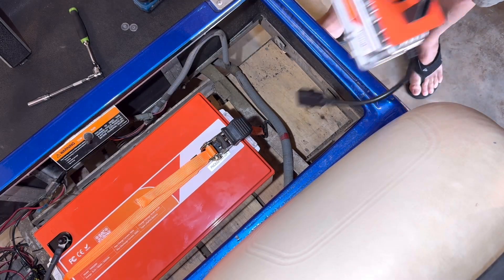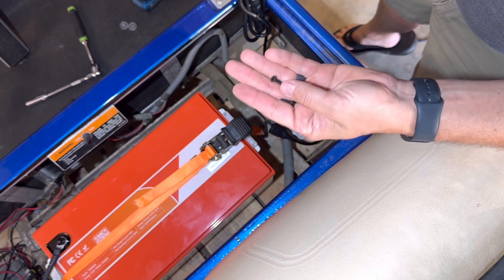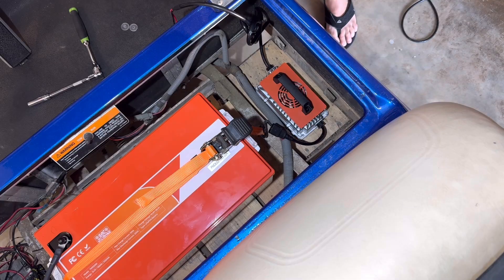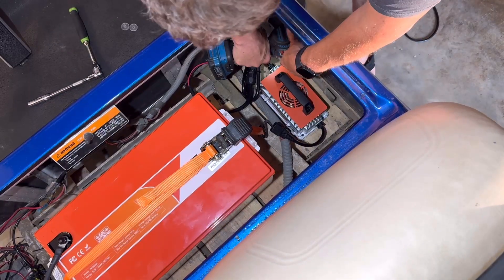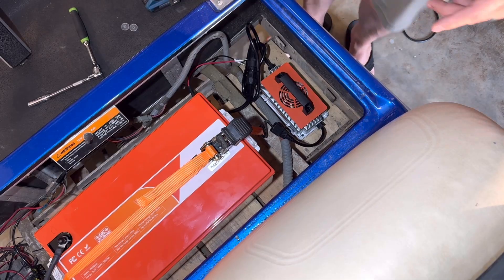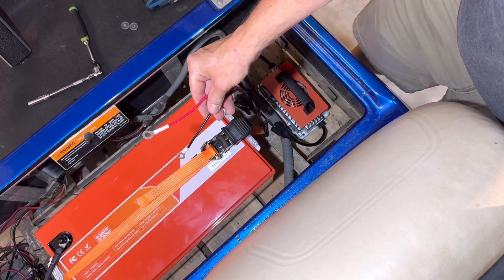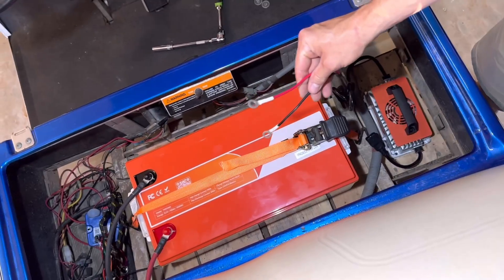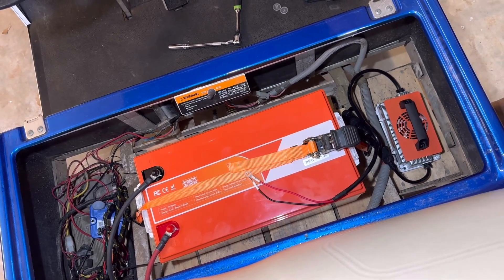The next thing I'm going to do is get the battery charger installed. There was a small package that came with three little black countersink screws — there are only three spots to put screws in on this charger. I also need to hook the leads from this battery charger over onto the actual battery itself — positive to positive, negative to negative.